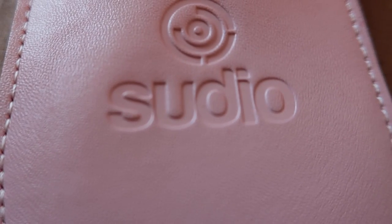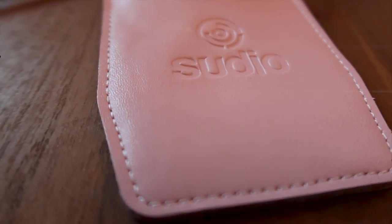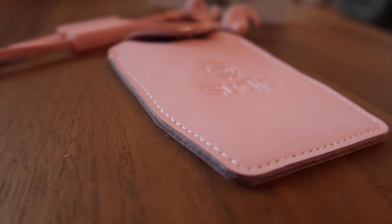We are going to be unboxing the Studio Trey wireless earphones! It is said that Studio Trey offers minimalist Scandinavian Swedish design, yet fashionable to be an elegant accessory.